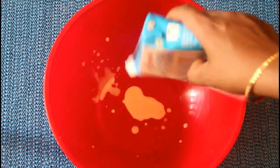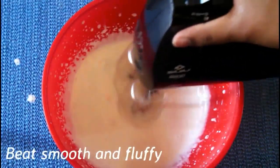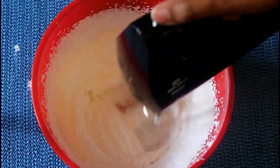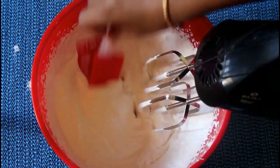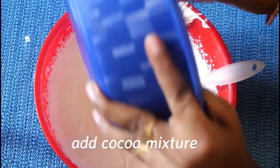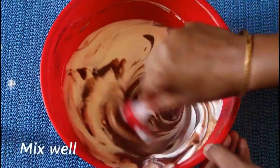Add fresh cream in a bowl — you can use 200 ml. You can use a mixer as well. Use cocoa powder in the bowl.